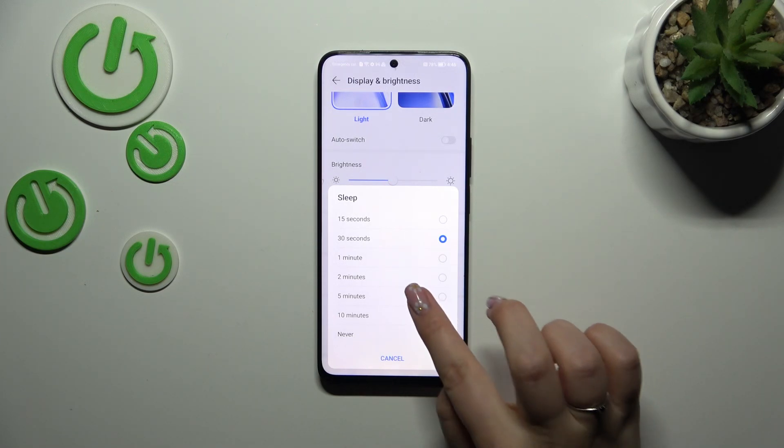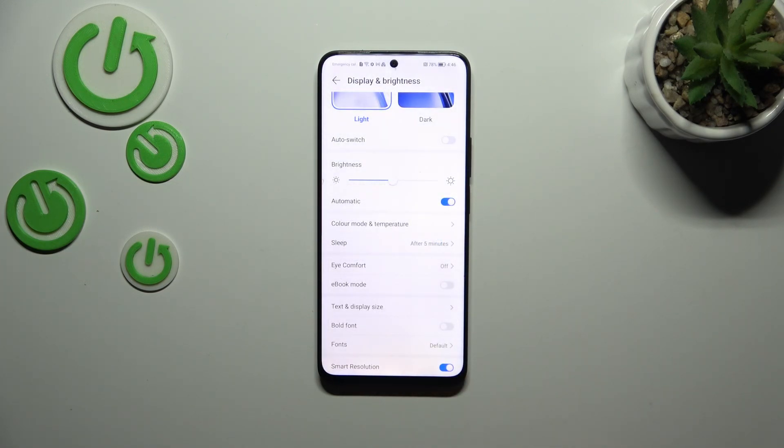So all you have to do is tap on the option you'd like to use. I'll choose 5 minutes, and as you can see it is immediately confirmed right here, which means that from now on after 5 minutes of inactivity this device will black out.